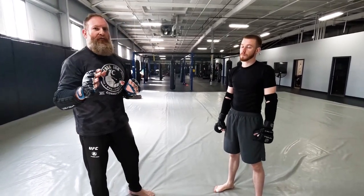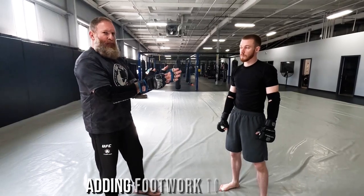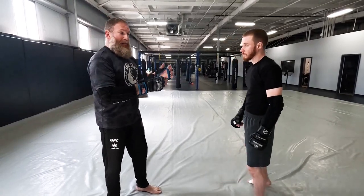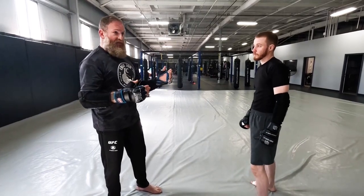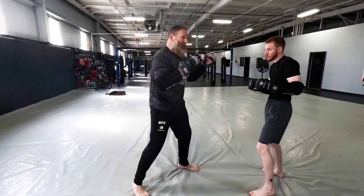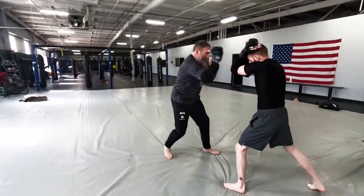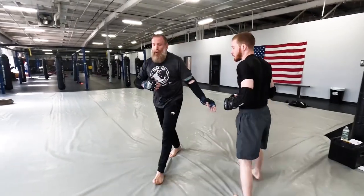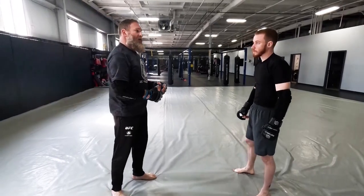The next evolution of this drill is to start adding footwork. I'm going to keep that forward pressure, but Leon is going to start moving his feet backwards like a normal fighter — he's not going to just stand there. I'm keeping my feet up and just walking my combination. You can see we even start circling a little bit, and I can start changing directions on this.